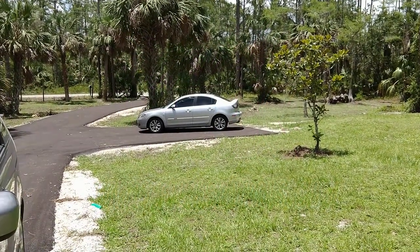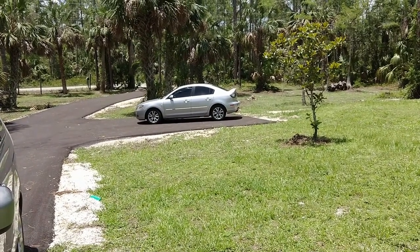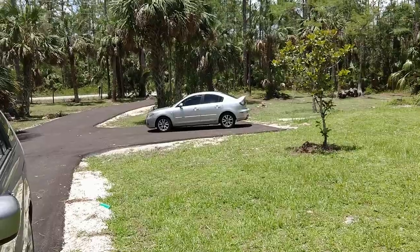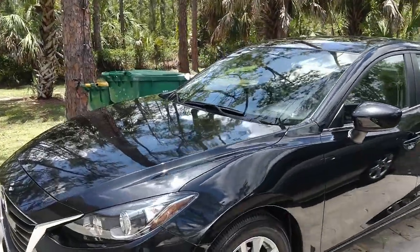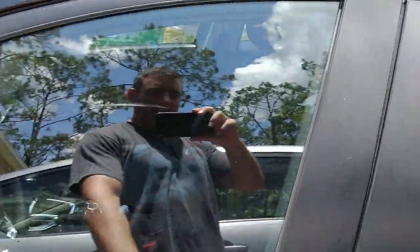That's my old 2007 Mazda 3 over there, which kind of blew up the motor the other day, so it's dead. It was time to get a new Mazda 3 over here in black — kind of new, 2016.